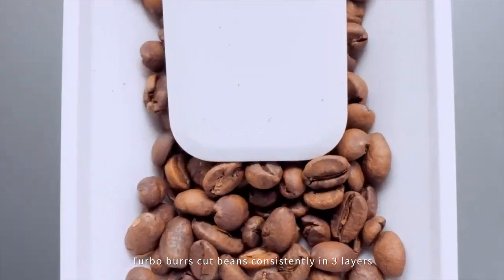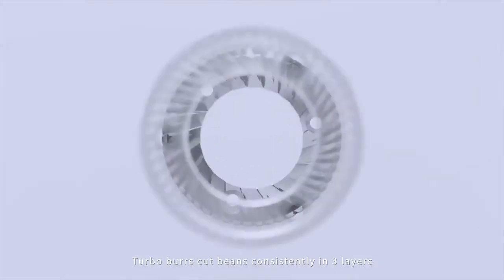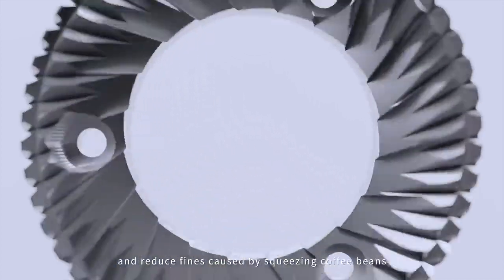Turbo Burrs cut beans consistently in three layers and reduce fines caused by squeezing coffee beans.